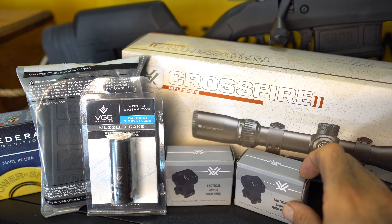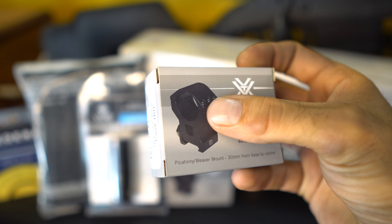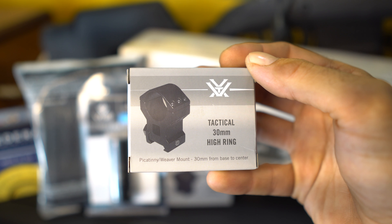We have the Vortex scope rings, 30mm high rings with 6 screws per ring, so 12 screws in total.